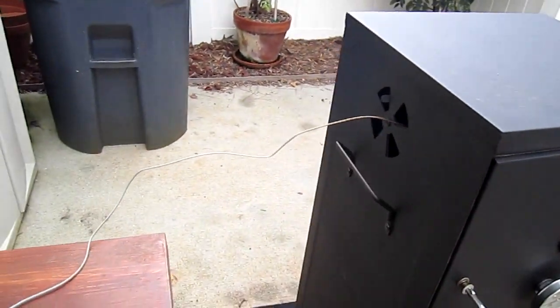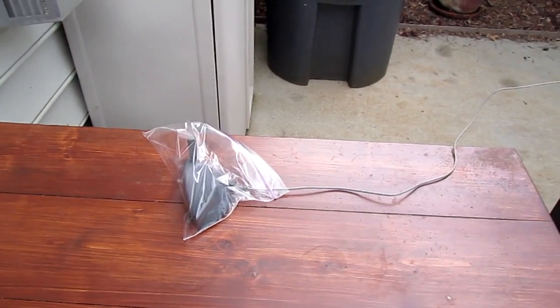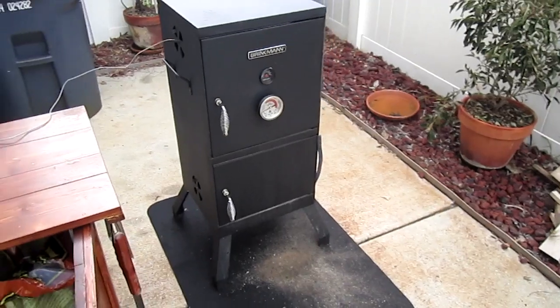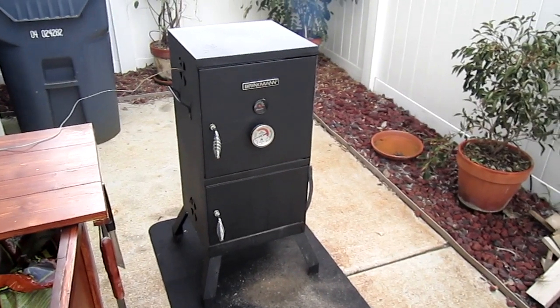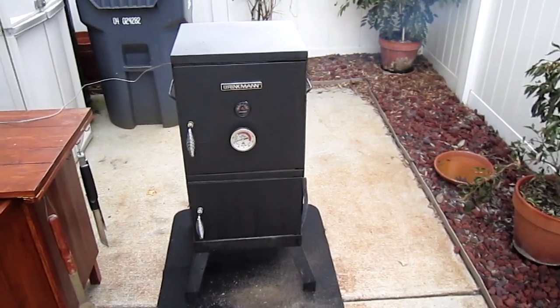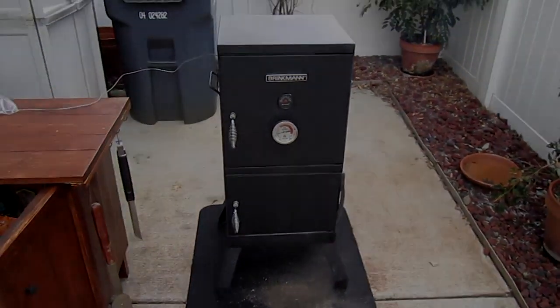And then of course I've got the Brookstone wireless thermometer plugged into the meat there to give me my internal temperature. That's about it. 60 bucks — I love this thing now that I've modded it. Eventually I'm sure I'll upgrade to something real expensive, but just getting into smoking, this thing's working great for me.